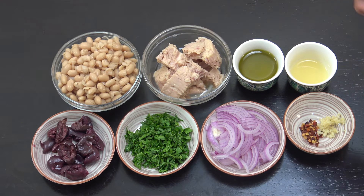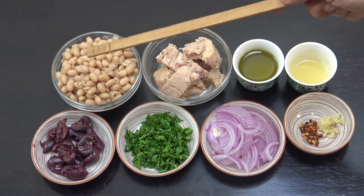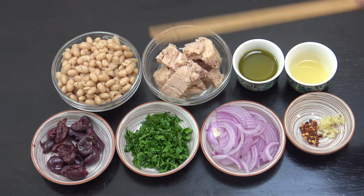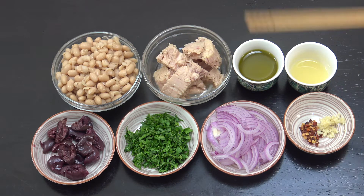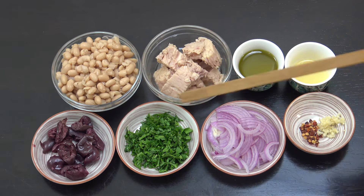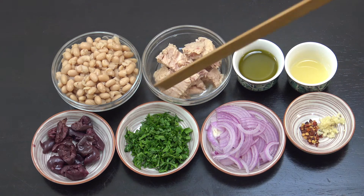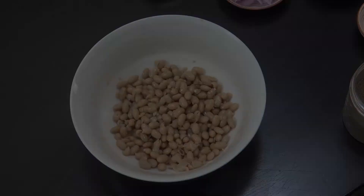So we've got here some white beans — if you're using them from a can like me, give them a nice wash through with some cold water. About one cup, roughly the same of canned tuna, olive oil, lemon juice, a tiny amount of garlic, chili flakes (optional), thinly sliced onion, chopped parsley, and black olives. All we're going to do is mix that together — so delicious.